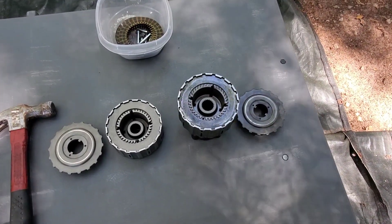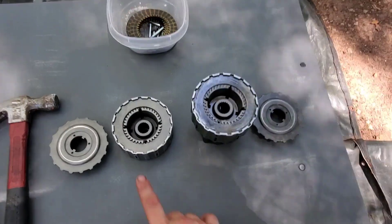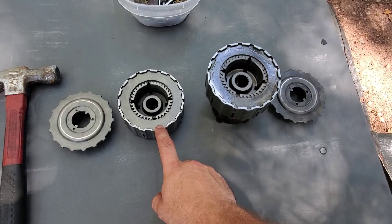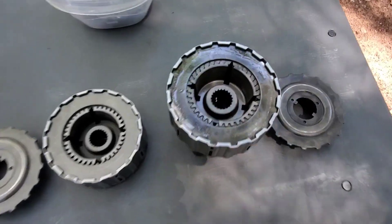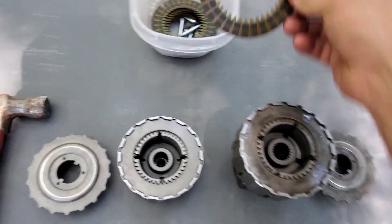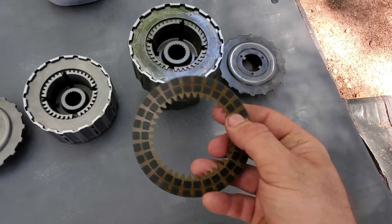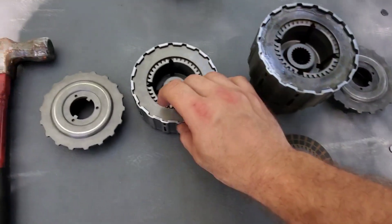Right here we have two clutch packs out of a first-generation 97 to 01 CRV. This one on the left has HRG Engineering clutch pack delete plates, and on this one it's all OEM clutch pack internals. As you can see, it has the alternating discs with the little clutches on them — the little pucks — and then just the metal plates.